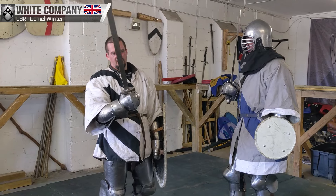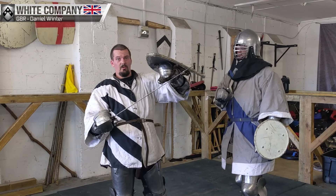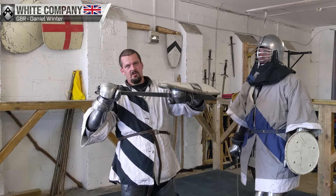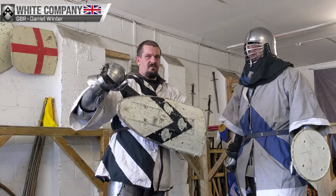This is an introduction to wrestling with a falchion. We all know how with an axe you can grab to pull, but with a falchion you can use it as a lever.